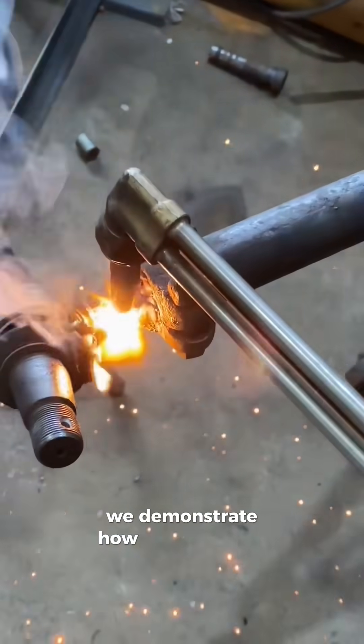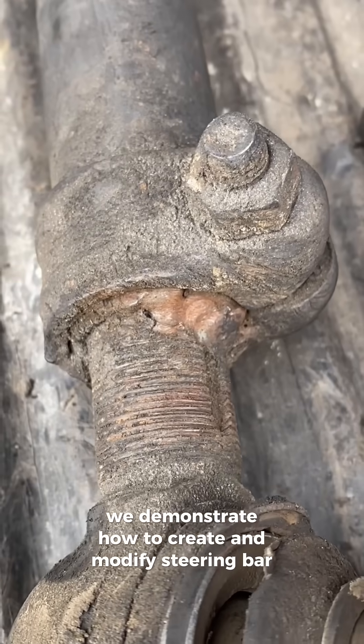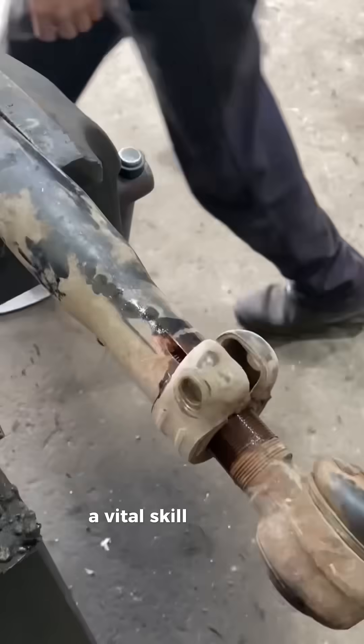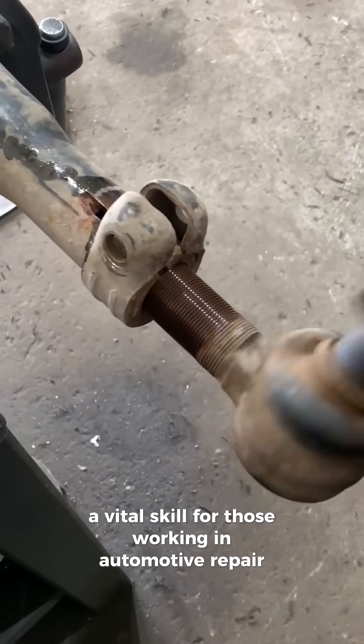In this video, we demonstrate how to create and modify steering bar threads using a manual lathe machine, a vital skill for those working in automotive repair and machining.